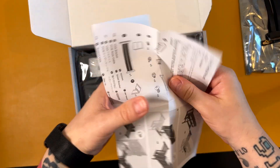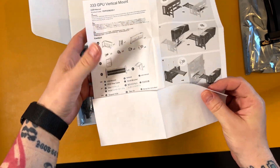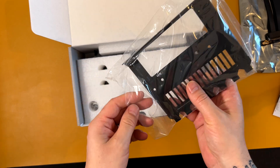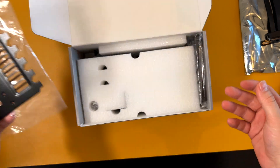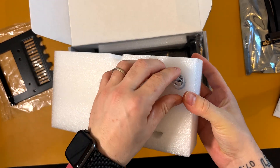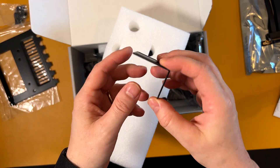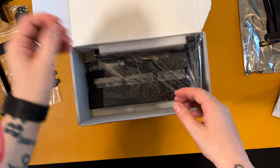I believe this one is 15 centimeters — I'll check the specs. We have some instructions, really easy. This one didn't come pre-assembled like the Cooler Master, so we have to put all the pieces together, but it's not a big deal. This is the shroud that goes on the back, and here are some screws and a stopper that goes on the back.